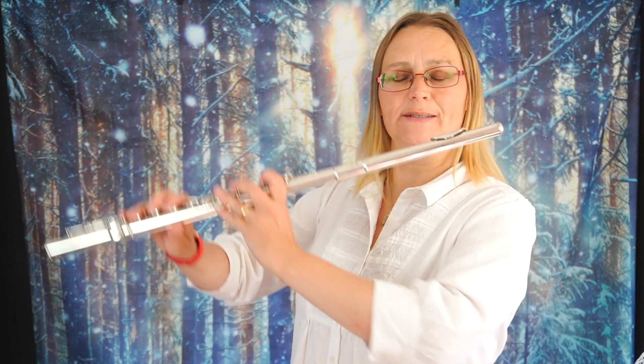Hello and welcome to Folky Flute and my A-Z of Tunes for the Flute. Today is C and we have the Chanceford Assembly from 1750. I'll play it nice and slowly to start with, go through a few of the grace notes and then play it up to speed. Don't forget if you'd like the dots then you need to become a subscriber on my website.